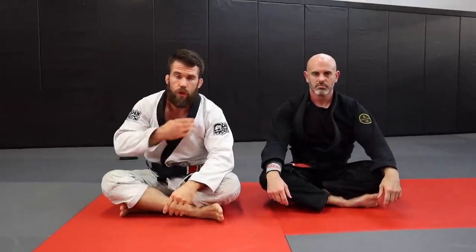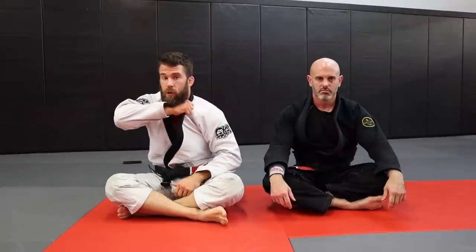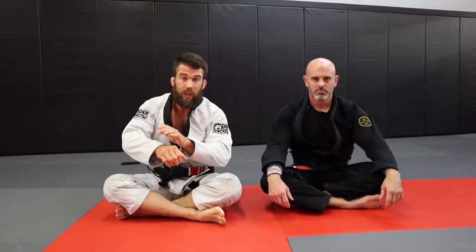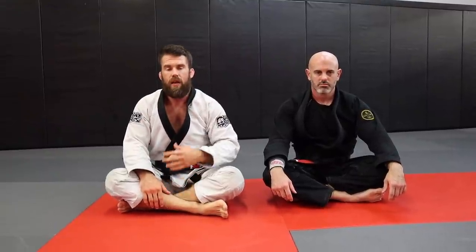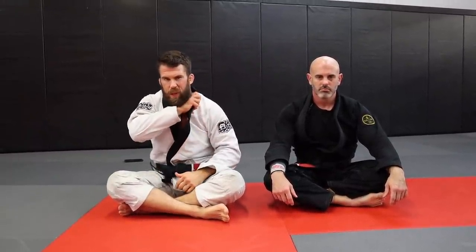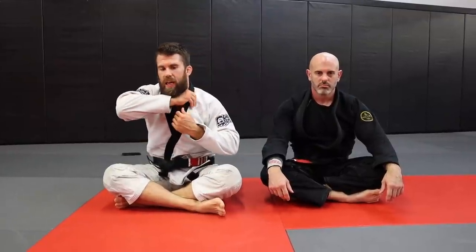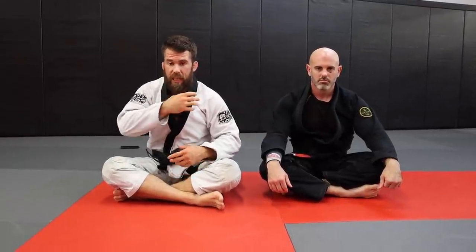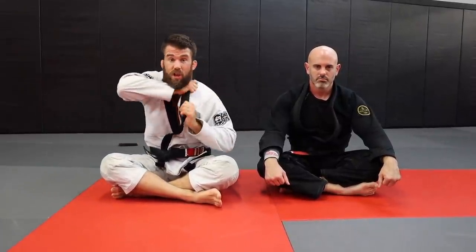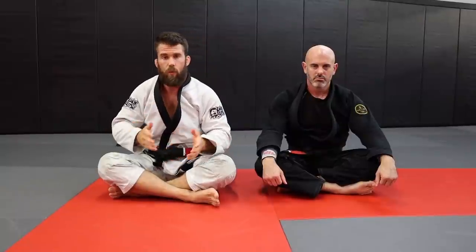That's five different chokes you can use with the same lapel. Even if you don't want to do all the chokes, use the tips: flip the lapel to get a stronger grip, and always focus on the wrist motion at the finish — whether it's lapels, X chokes, anything. Also, when you get a good collar grip like this, that's a finishing grip. If one move doesn't work, don't look for a new grip — hang onto that same grip and find something else you can do with it. If one option doesn't work, there's usually another one you can use to finish.